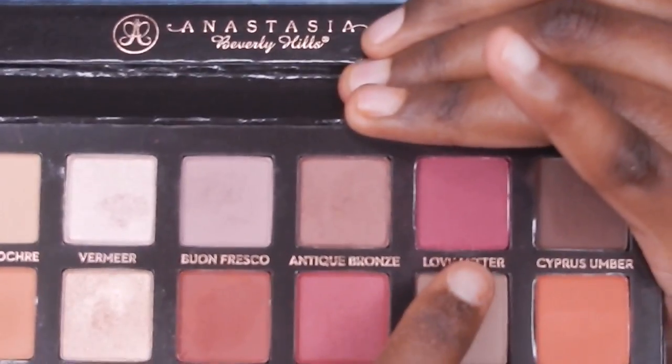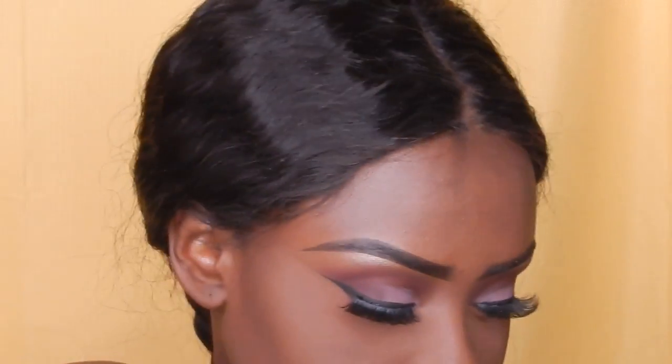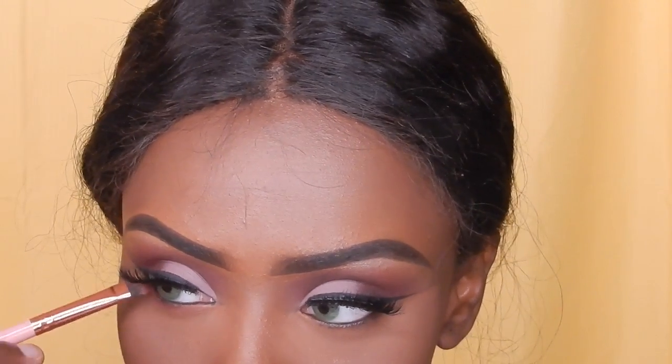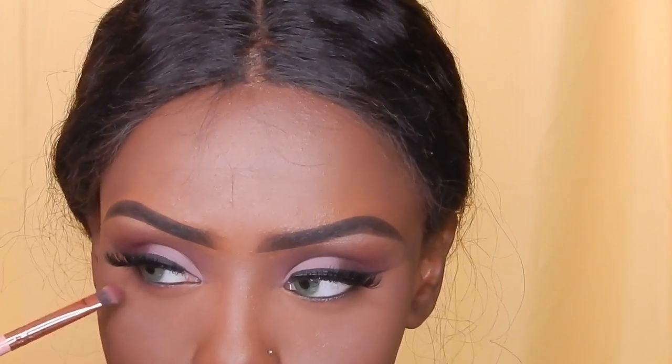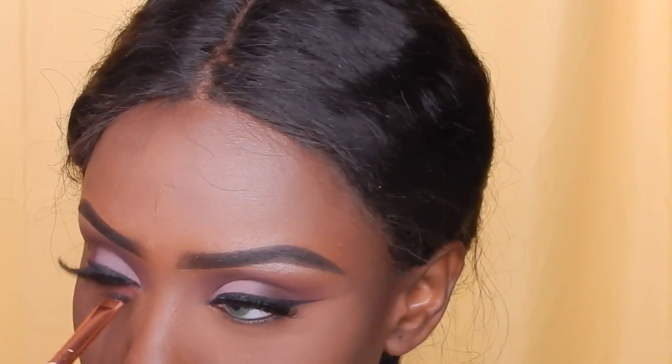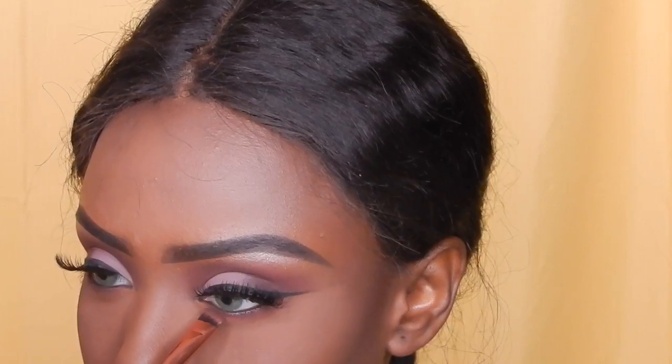The lashes I'm wearing are from Infant Lashes in the style Baby Doll. Now I'm going back in with Love Letter under my waterline, and then I'll be using Cypress Umber directly on my waterline.